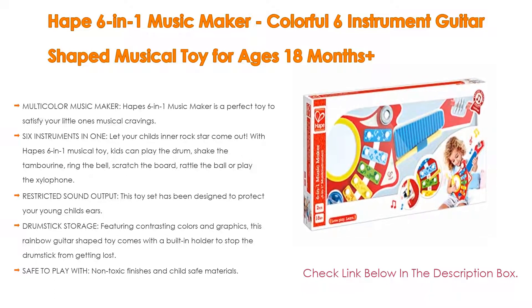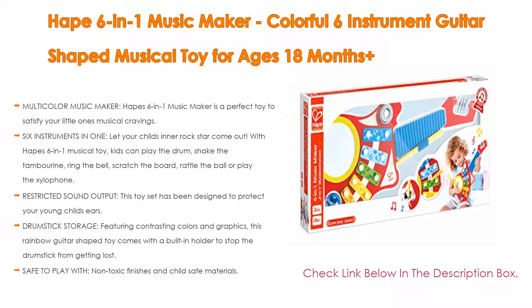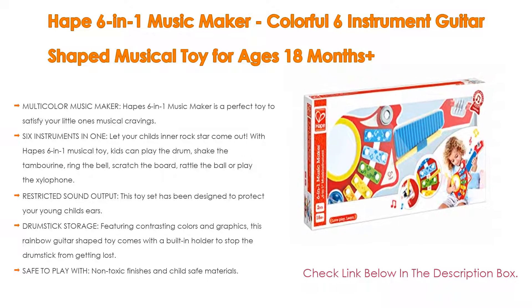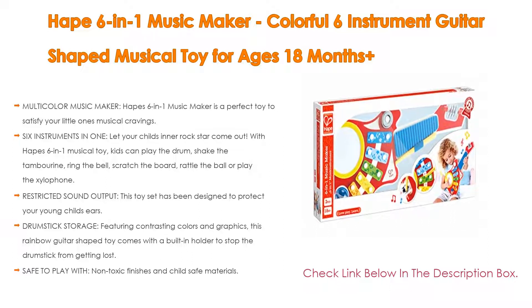As well as drumstick storage featuring contrasting colors and graphics, this rainbow guitar-shaped toy comes with a built-in holder to stop the drumstick from getting lost. It is also safe to play with, using non-toxic finishes and child-safe materials. All HAPE toys are made to a high safety standard to ensure many years of safe play are enjoyed by all.